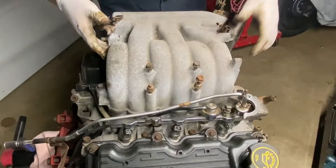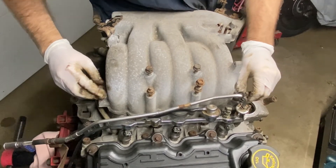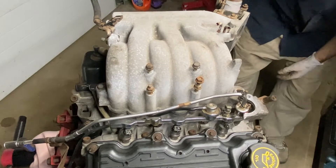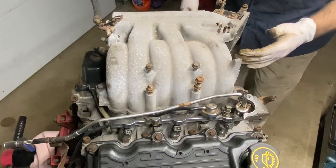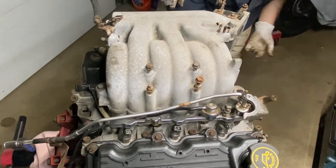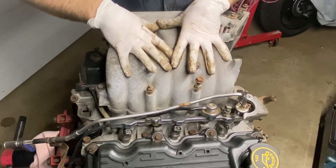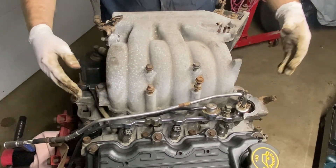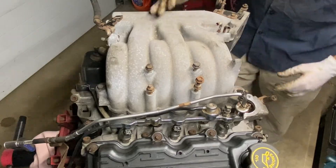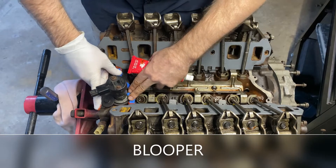We've got the injectors and fuel rail done, so now we put the top piece of the intake on along with the valve covers. Put the little gasket there and set the intake up. Connect these two bolts here just to hold it in place so we can mock it up before bolting the big bolts in. Make sure nothing is touching or loose, the connections on the side are good, and everything looks like it's going to be where it's supposed to be. Then we'll put the thermostat in and the throttle body on.